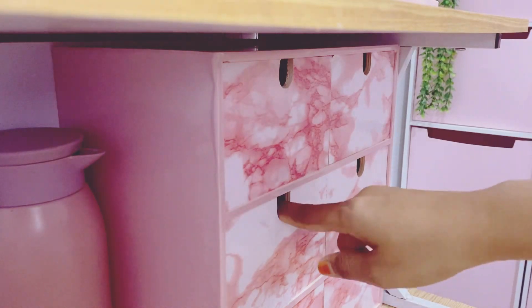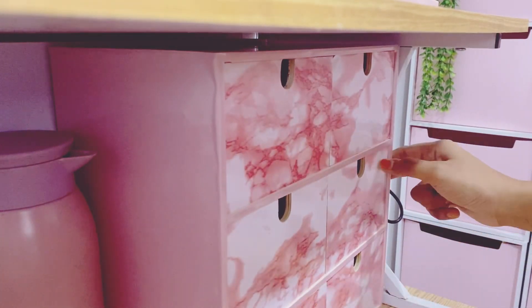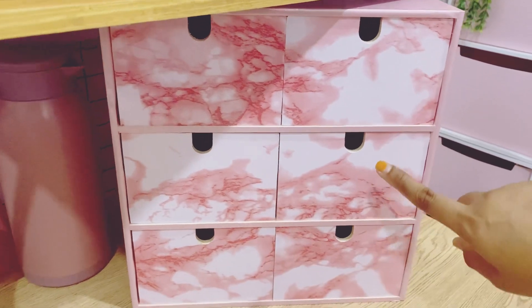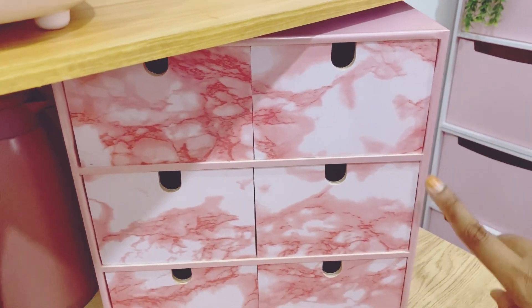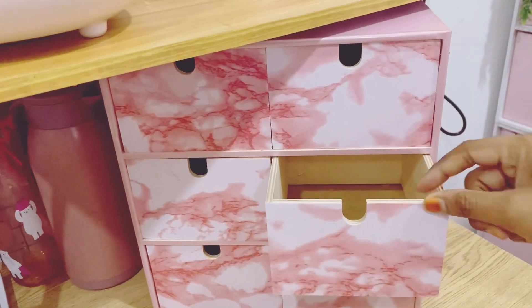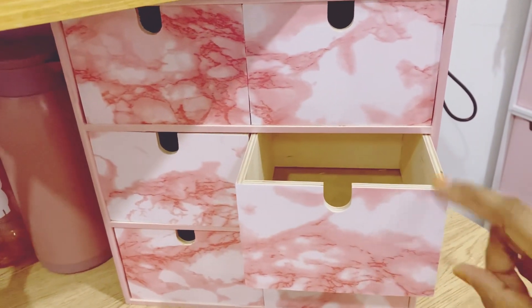Okay, Hana nak susun dalam ni. Ni dah lama Hana nak beli, dan akhirnya Hana beli juga. Kalau nak tahu, yang ni Hana beli dekat Ikea. Sebenarnya dia ni kosong, warna kayu tu. Dia ada dua jenis — yang besar sikit dan yang macam ni. Yang ni harga RM90.